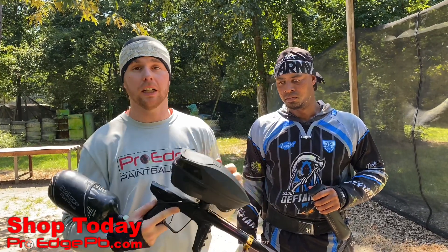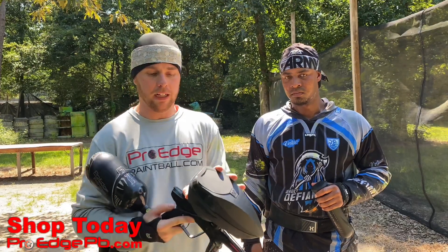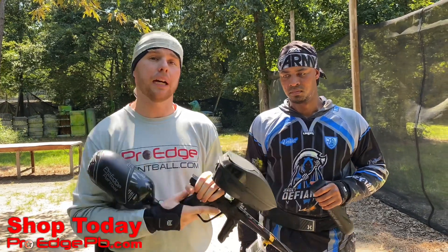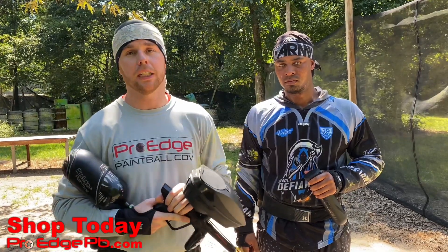You guys have any questions about the Lux Ace or the new Spire 4, check out ProHPB.com and reach out to our staff. We're going to have the Spire 4s in stock in all the colors once they release, and we do have the Lux Aces — these are a limited edition. Make sure you guys shop ProHPB.com. Please share and like the video. We really appreciate all your support. Thank you guys for watching.